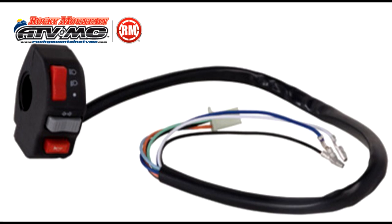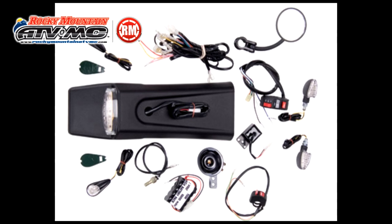Hi, I'm Justin from RockyMountainATVMC.com and today I'm going to show you how to hook up the Tusk Compact Control Switch to your headlight. The Tusk Compact Control Switch can be used as a universal switch to run headlights, turn signals, and horn, but it's primarily designed for and used on the Tusk Enduro lighting kit.